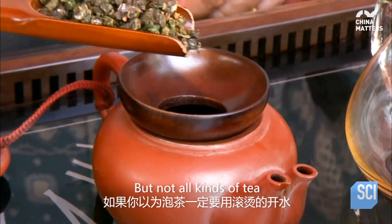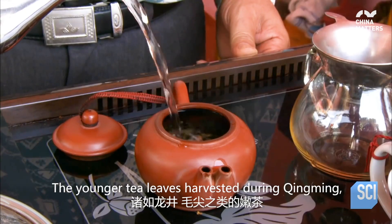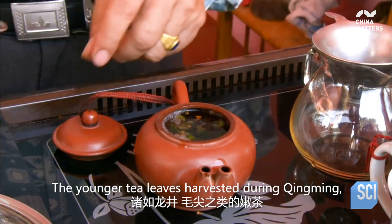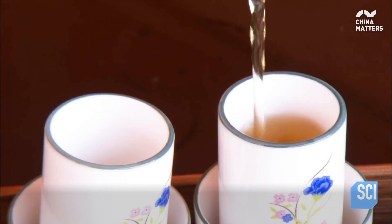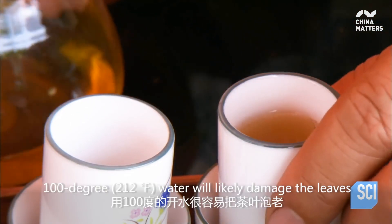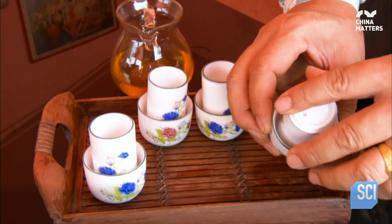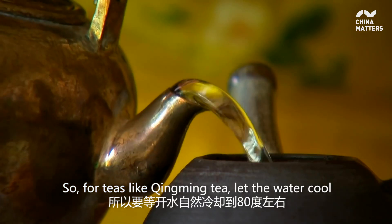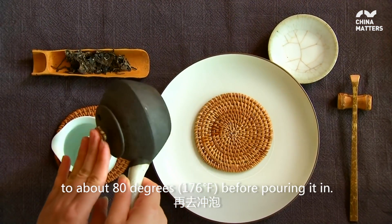But not all kinds of tea need the water to be piping hot. The younger tea leaves harvested during Qingming, like Longjing and Maojian tea, cannot get too hot. 100 degree water will likely damage the leaves and create a bitter taste. So for teas like Qingming tea, let the water cool to about 80 degrees before pouring it in.